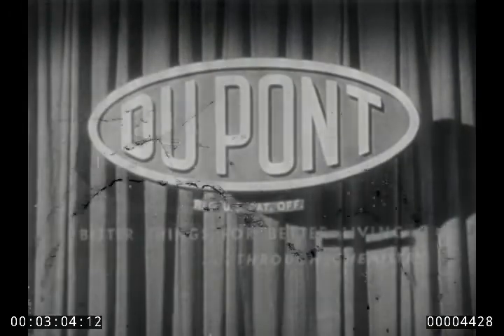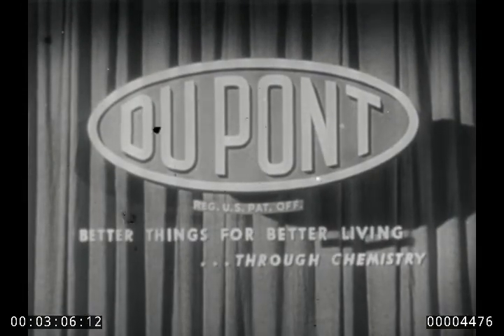No one yet knows how many other uses imagination and experience will find for Ludox, but from all indications, it seems certain that it will fill many other important industrial needs, thus earning its place among DuPont's better things, for better living, through chemistry.